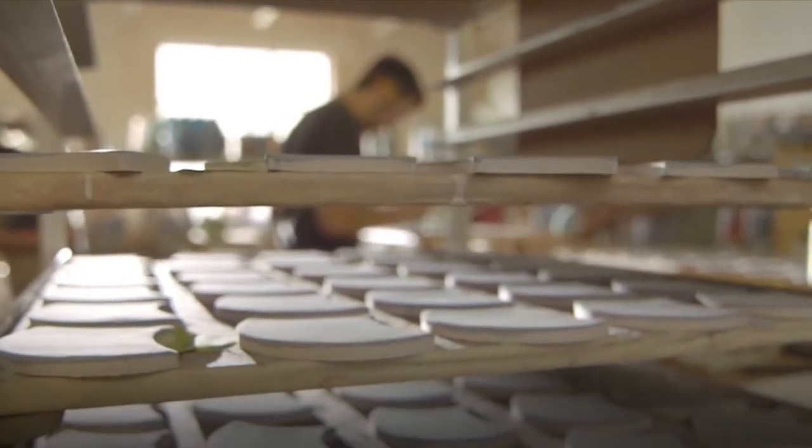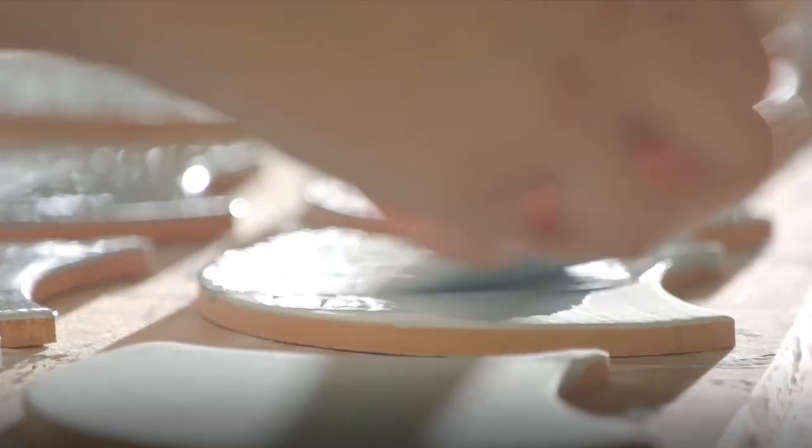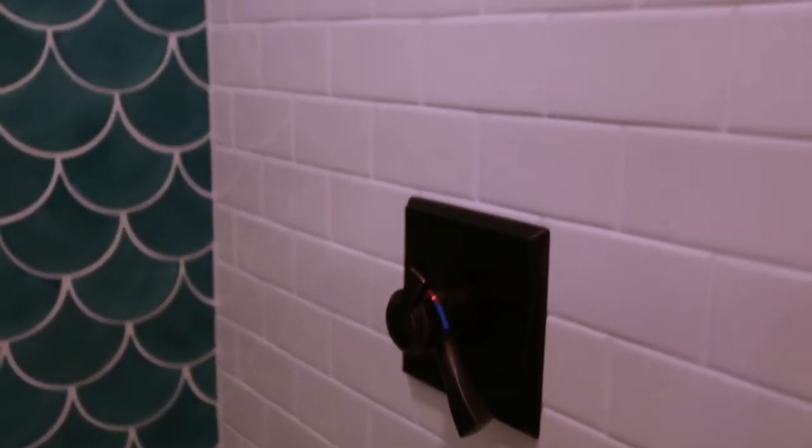Mermaid tile, scallop tile, wave tile, sea tile, fish tile. These are just some of the many names for this signature shape we call Moroccan fish scale tile.